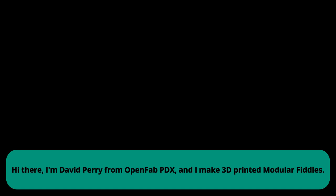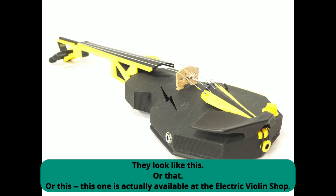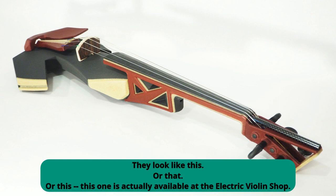Hi there, I'm David Perry from OpenFab PDX, and I make 3D printed modular fiddles. They look like this. Or that. Or this. This one's actually available at the Electric Violin Shop.